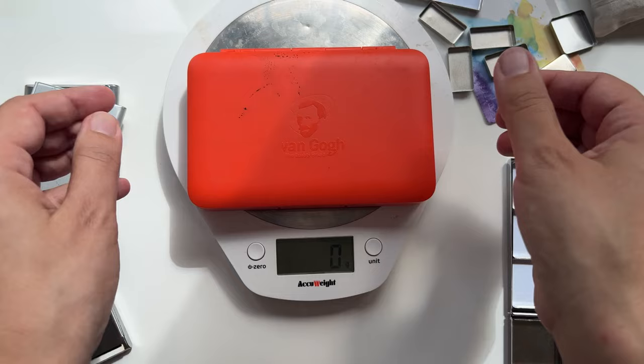So this palette at 240 grams weighs about the same as a full plastic palette of paints filled to the brim — and that's before adding any paint to it. The paints weigh 94 grams in my palette, so the paints almost double the weight of the palette itself. That really puts the weight in perspective.